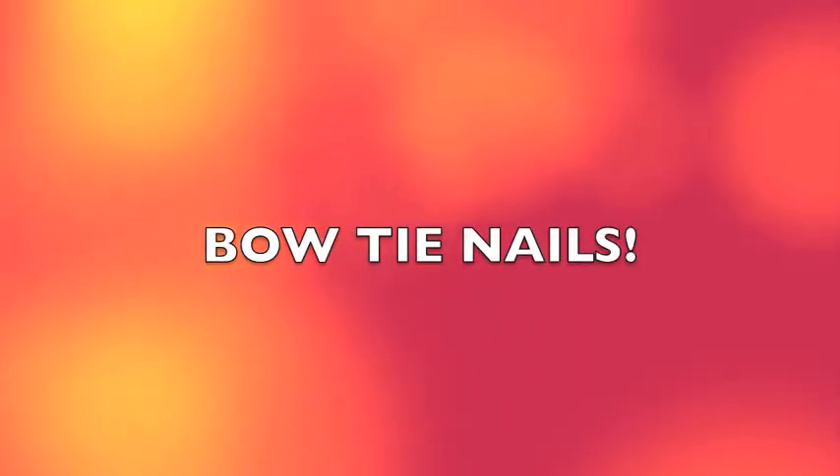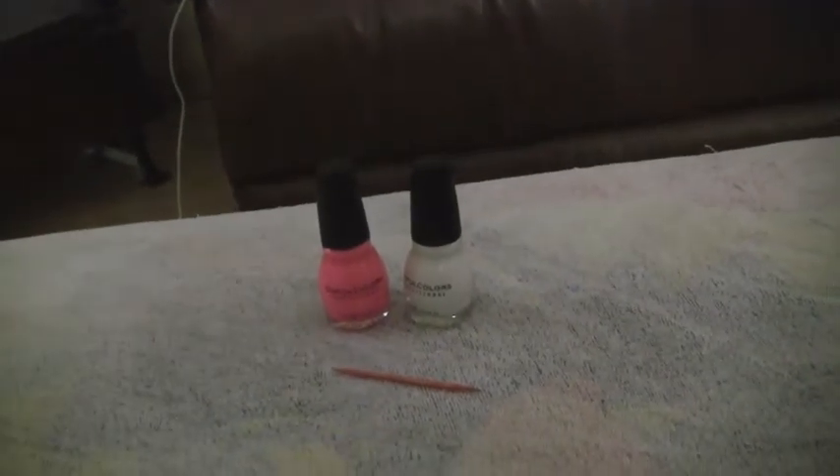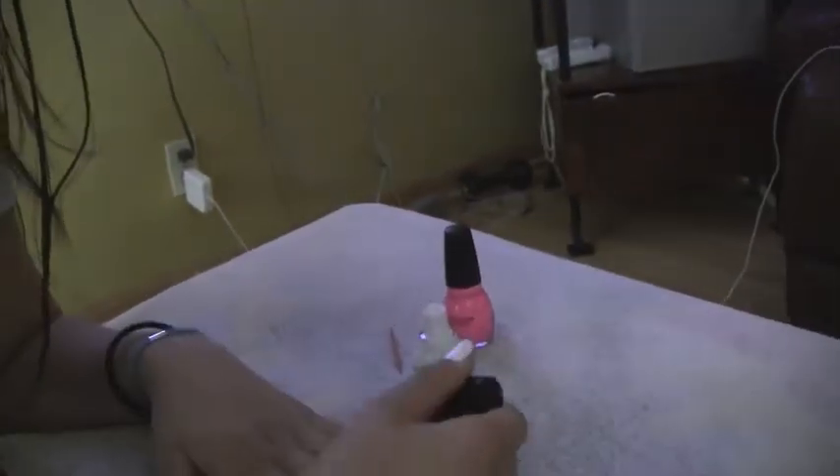Hey guys! Today I'm going to be showing you how to do a really fun and cute bow tie nail. You're going to need two nail polishes: a base coat and then one for the bow ties, and a toothpick or an art nail deco polish, which they have at Walgreens and places like that.